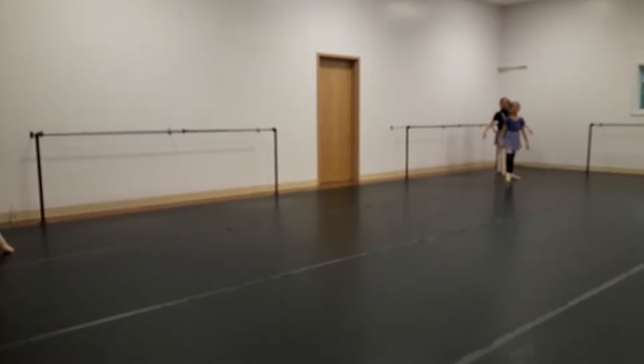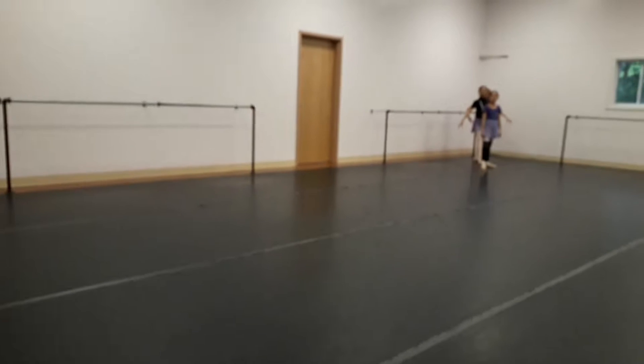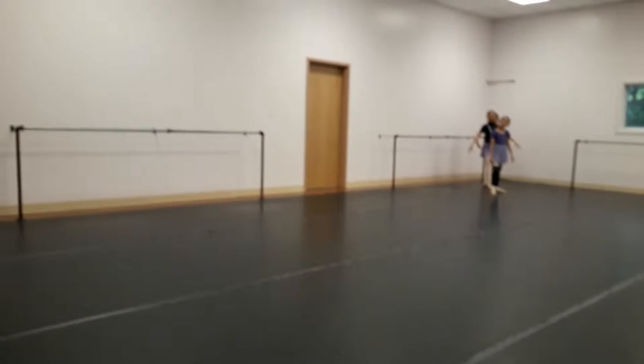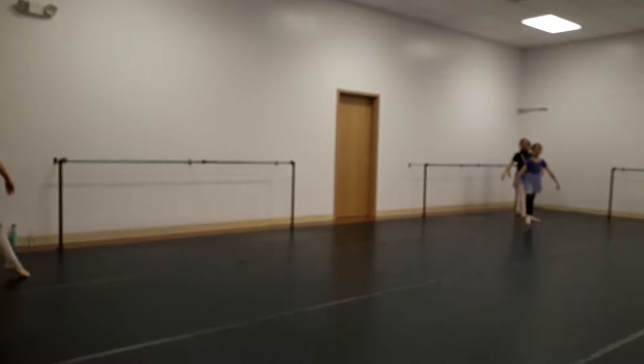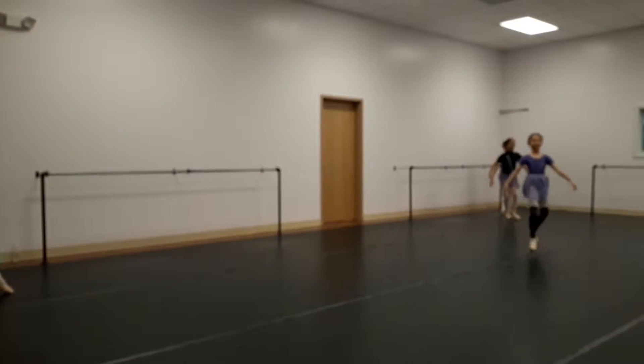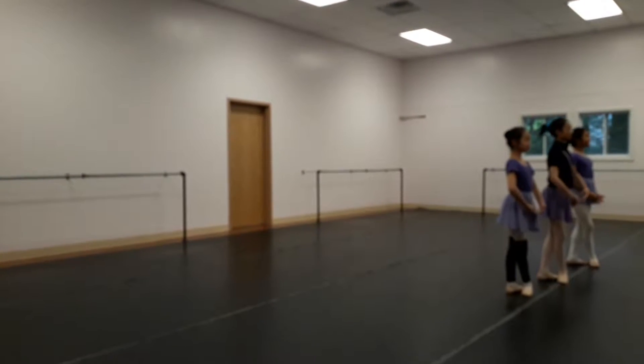Keep the arms still, shoulders down, tight — tight fifths. Arms brah-bah.